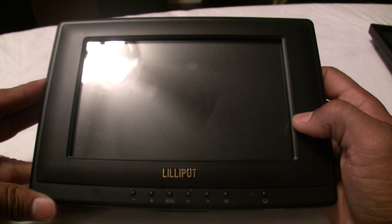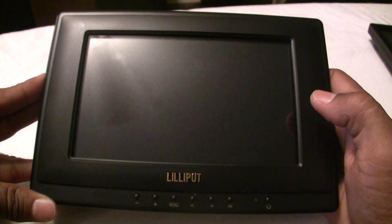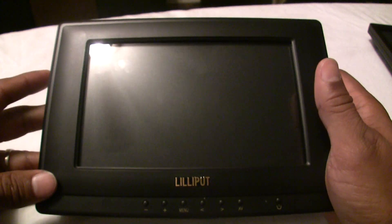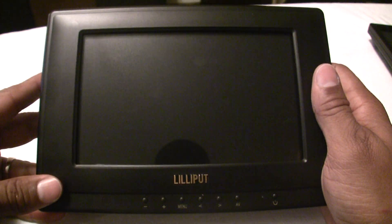But again, that's the only gripe I have for the device. It's very, very responsive. The picture's clear when comparing it to the non-transflective variant of the Lilliput device. And that is my video review of the 659 from Lilliput.